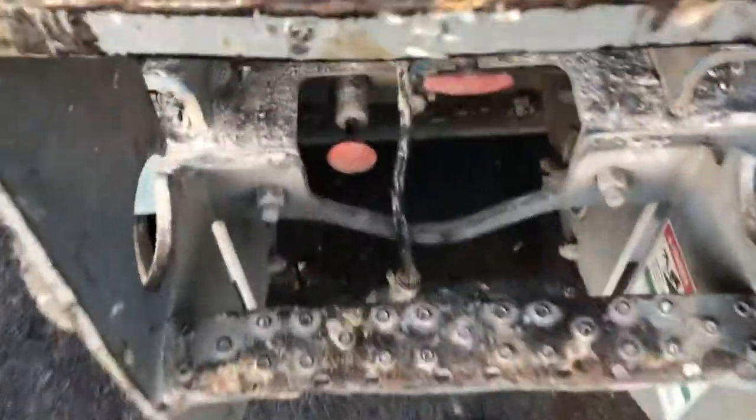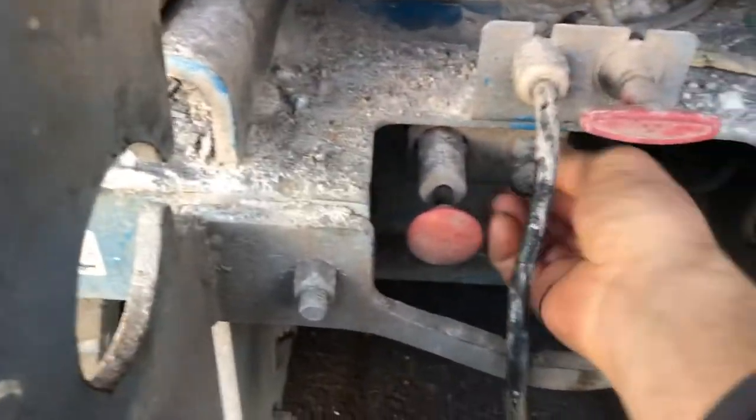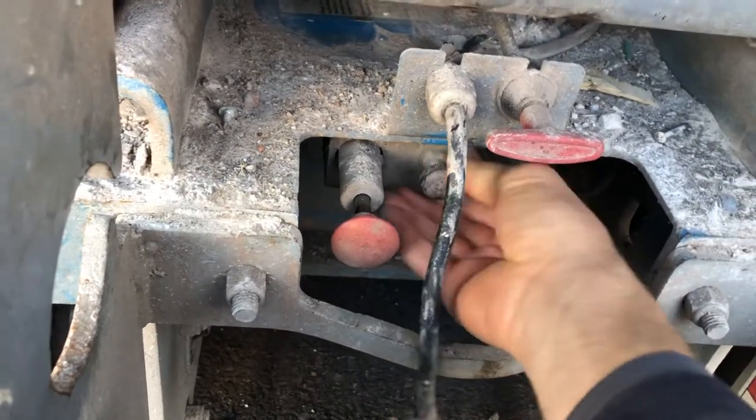Right here in the back, what you're gonna do is take and twist this until it's all the way backed out. It comes to a stop.